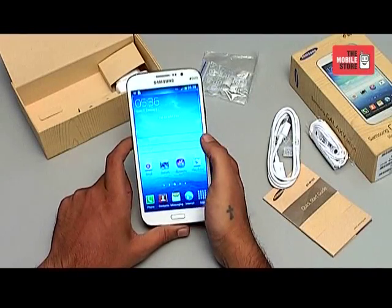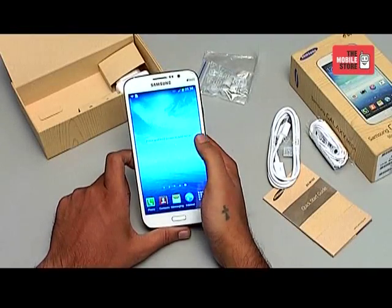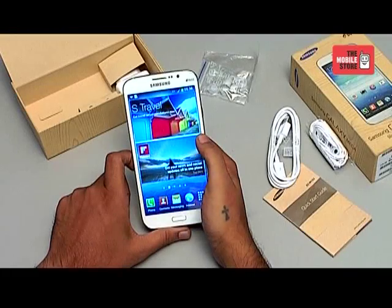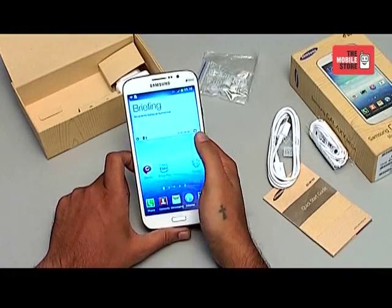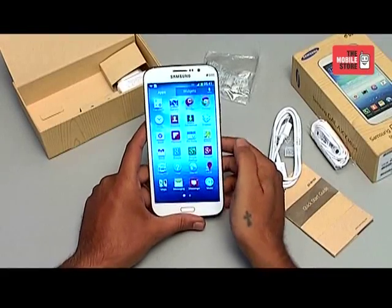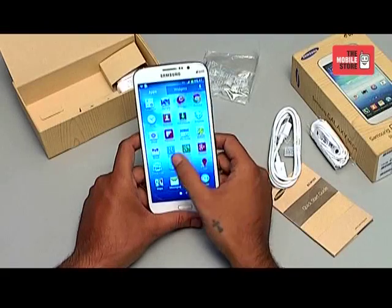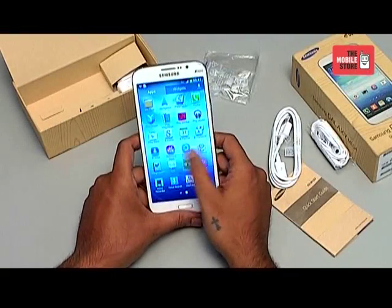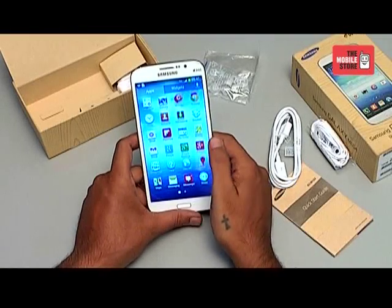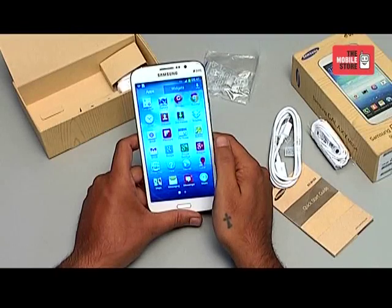The interface inside is your standard Android 4.2.2 Jelly Bean, which is one of the latest Android versions running right now on all the other flagship phones. Samsung has embedded some amazing applications with this phone like Google Chrome browser, Flipboard, and Group Play. Group Play is the most recent application which allows you to sync your phone with other smartphone devices so that you can share pictures and music with other smartphones.